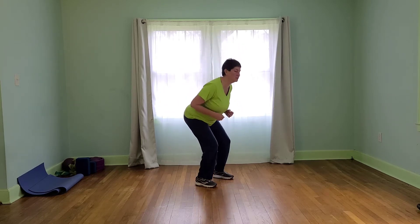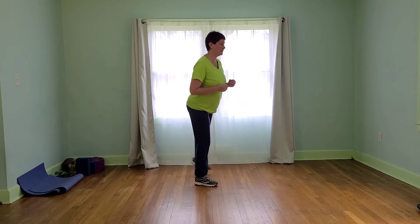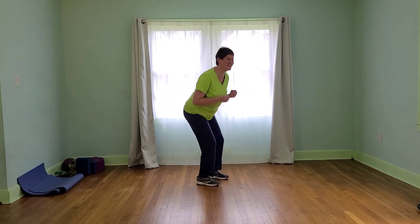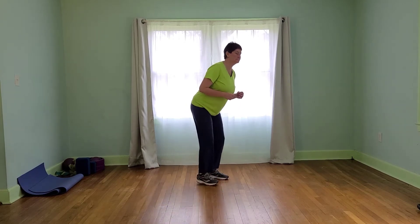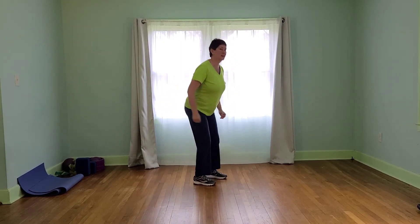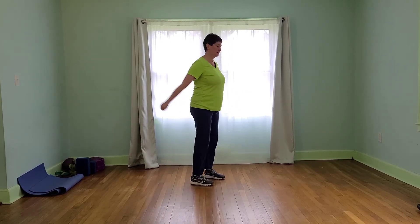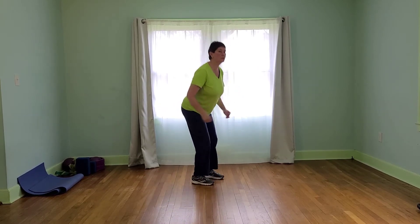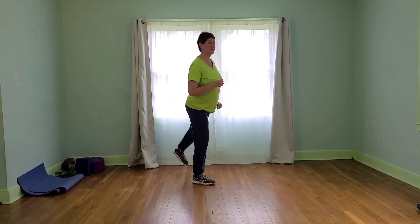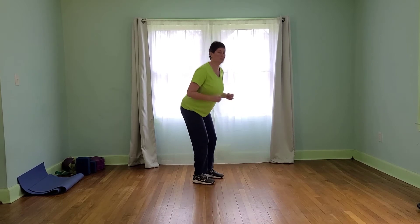Here we go — squat, press, squat, press, squat, arms, squat, leg. Steady, slower pace here — it could even be even slower. Give yourself a little more leeway on the fast parts. All right, get ready to speed it up, whatever that means for you. Here we go. Squeezing through the glutes. Almost ready. Here we go, even faster. Even if you just want to do squats. We'll take a 15 second rest in 5, 4, 3, 2, 1.